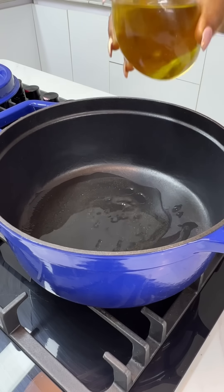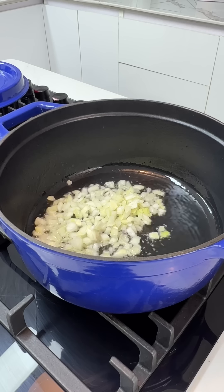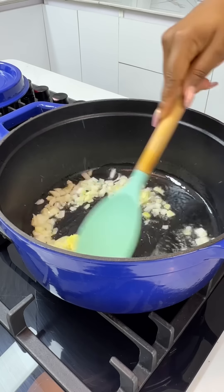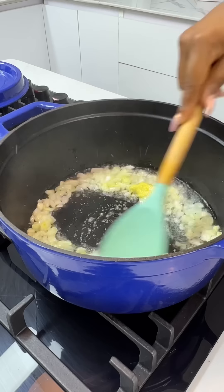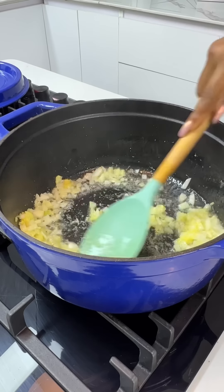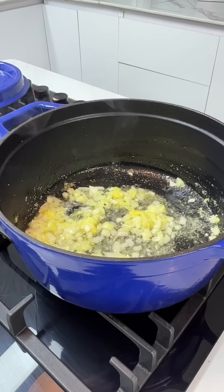You're going to start by adding some cooking oil to your pot, add some onions, and add some ginger garlic paste. This is just a blend of ginger and garlic — it's a total lifesaver and it saves me tons of time in the kitchen. Allow this to cook for a few minutes.